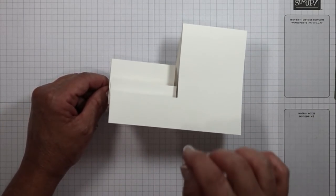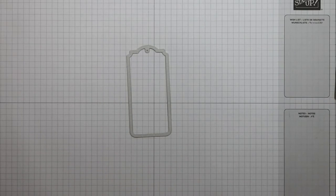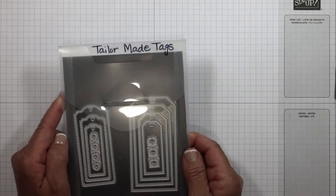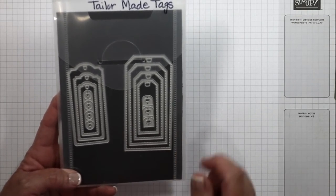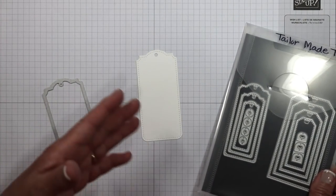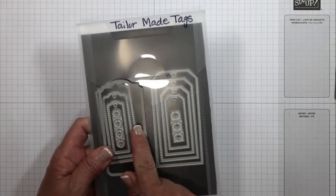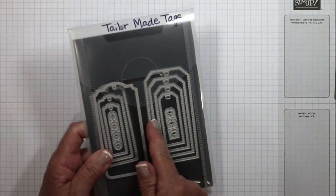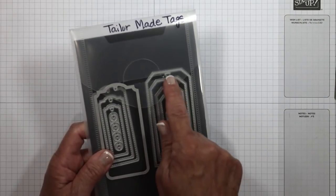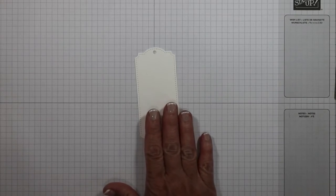Now here comes the fun part — we're going to decorate it. Let me set the card aside for a moment and come over to a die that I've fallen in love with. This comes from a die set called Tailor Made Tags. I'm going to take a piece of white cardstock and die cut myself a tag. These dies are fantastic because they come in cascading sizes, which means you can layer them. They also include little dies for the grommets for the opening, which is lots of fun.